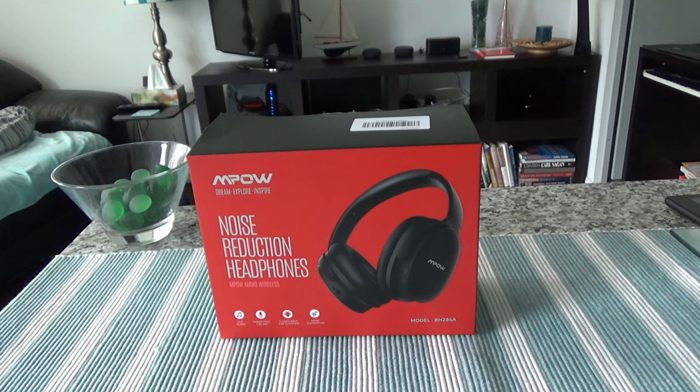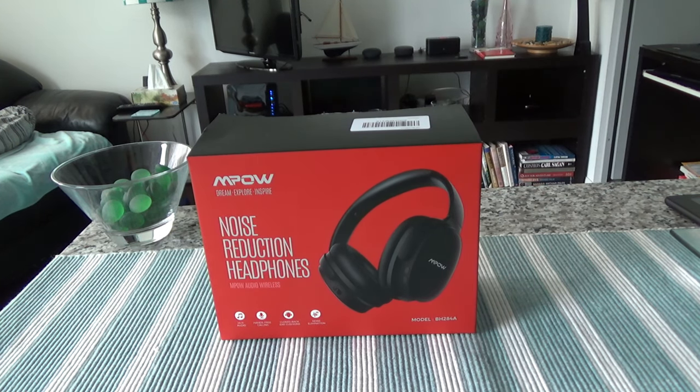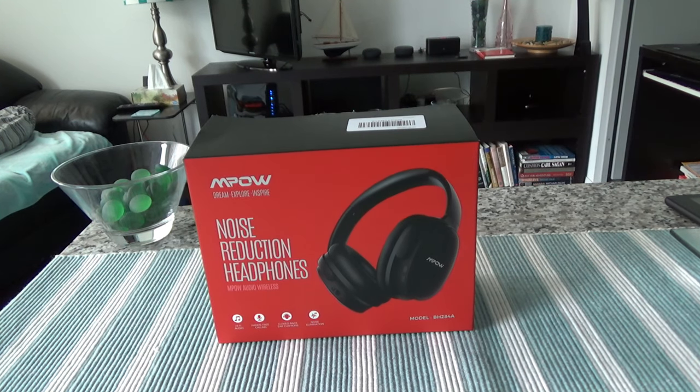This is not a paid or affiliated review — there are no affiliated links. All my reviews are non-affiliated, unbiased, and honest. I don't take any money from anyone and I purchased this with my own money. So let's go ahead and open up the box.